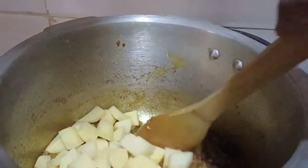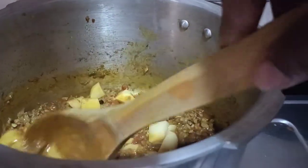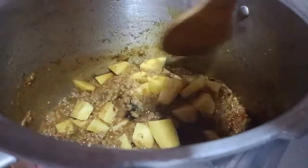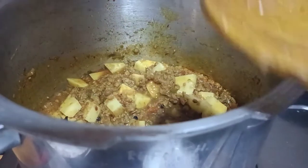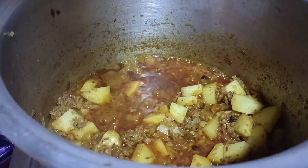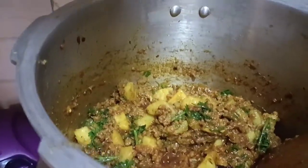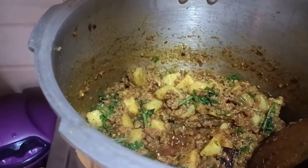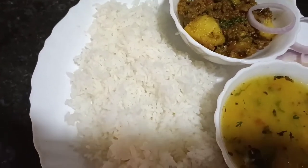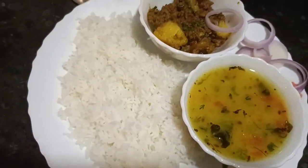After adding one cup of water, I will add the potatoes. Then it will be completely ready. I will add the oil and use the cooker. This recipe for Ramadan will be very easy and fast, and iftari time — it will help you whether you have guests or are a working woman.